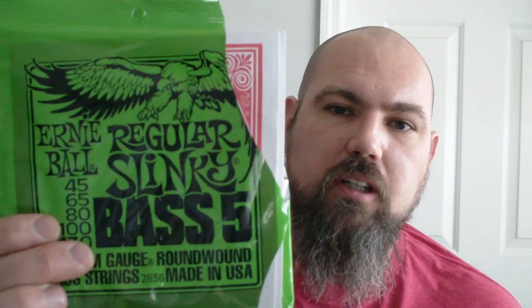The only thing I could really tell about the difference: I noticed the Cobalts were quite a bit brighter sounding and they seemed to have quite a bit more output. They did to my ears seem to be a little bit more even across the gauges of the strings. The regular Slinkies weren't quite dead sounding but just weren't quite as full sounding when you got down to the A and the D string. The Cobalts seem to be a little more even on the sound and tone across all the strings, but I'll play a few sound clips and let you guys be the judge.